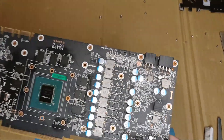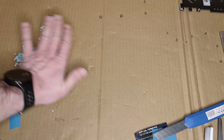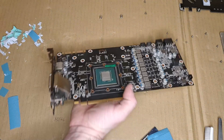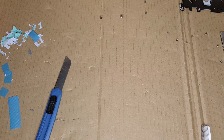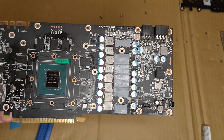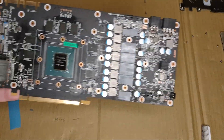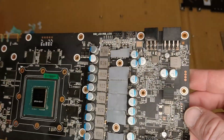This is how it should look — clean. And when the thermal pads are installed, it should look something like that. I didn't have the full length of the thermal pad, but no worries — if you have everything covered, then it is okay.